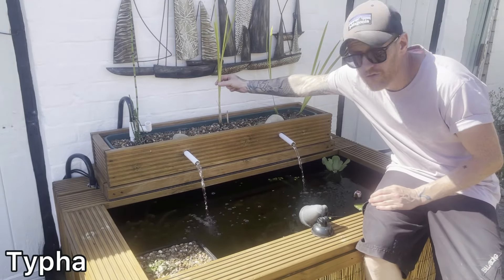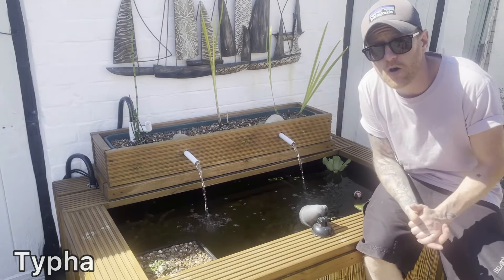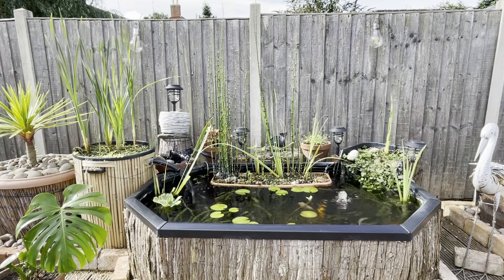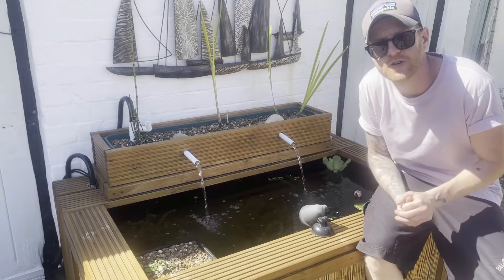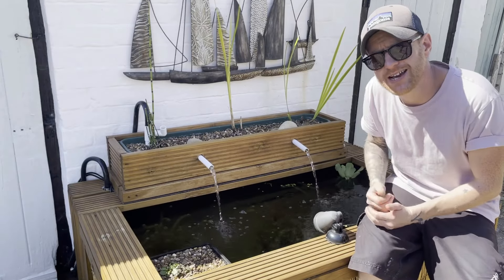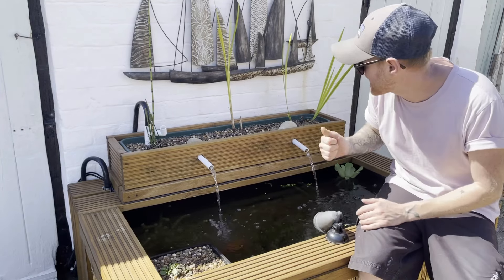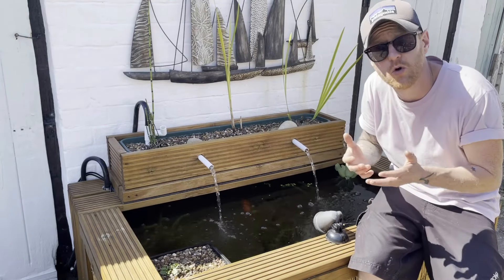Next is typha. I've got some growing here and I have it in all three of my ponds. It works in a very similar way to water iris by using up excess nutrients in the pond. You want to treat it exactly the same way — it's a marginal plant and again you want to plant it in just gravel, which forces it to pull all of its nutrients from the water column.